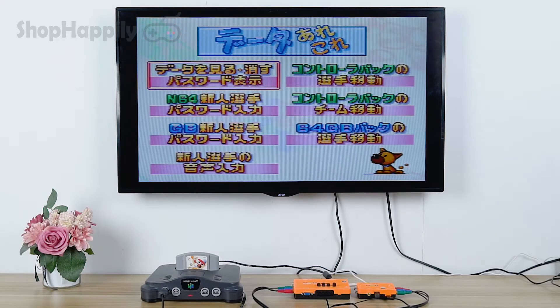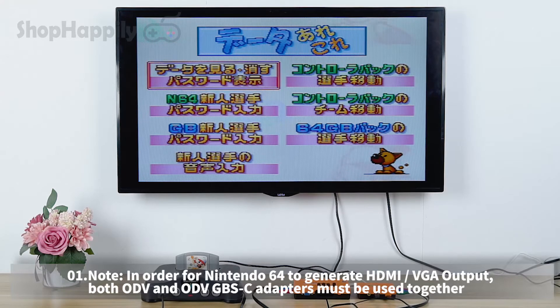Demo display. In order for Nintendo 64 to generate HDMI or VGA output, both ODV and ODV GBSC adapters must be used together.